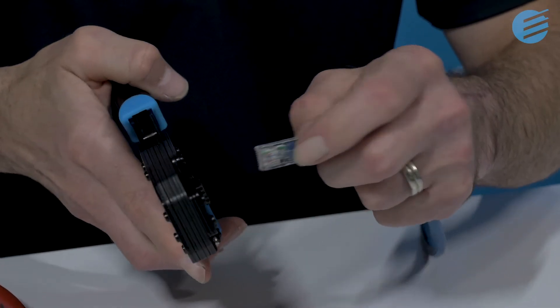And you're done — easy as that. The KAVAC CAT6 RJ45 plug makes your job efficient, simple, and effective.